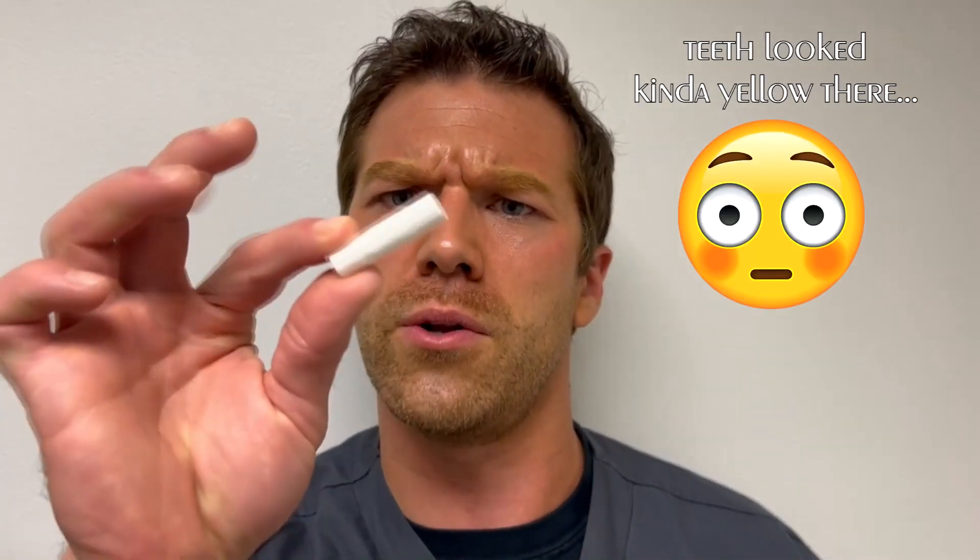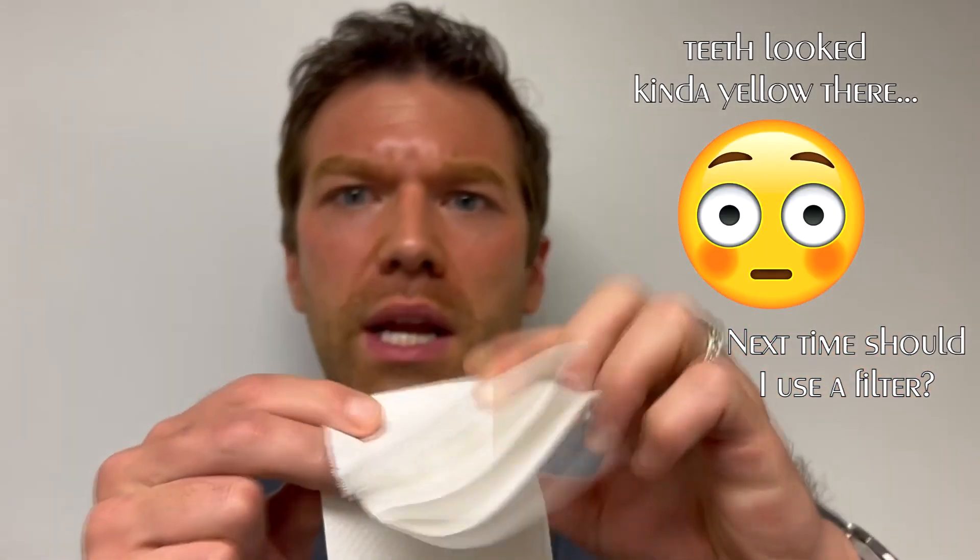What you'll do is grab a cotton roll like this. If you don't have that, you can just get a napkin or something and bite down on it like this.